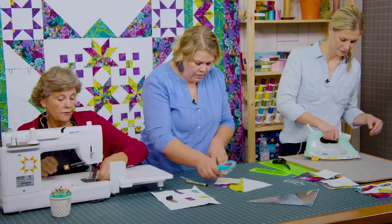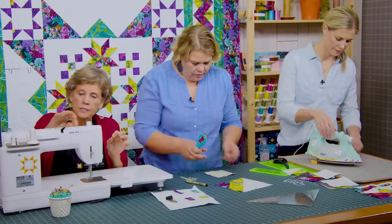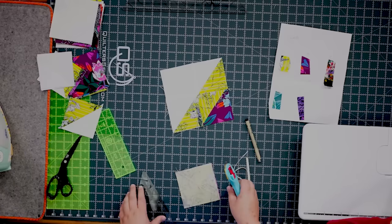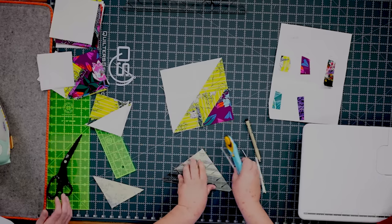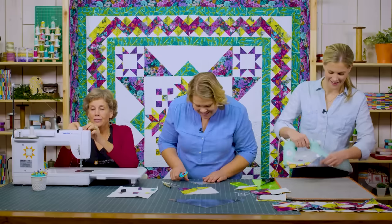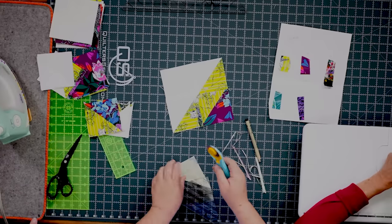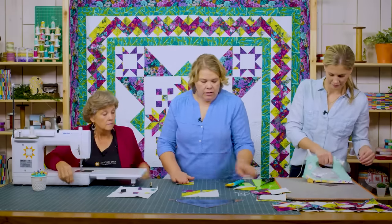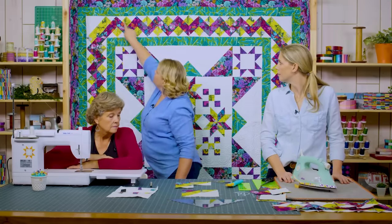About 90% of sewing machine issues are in the threading or the bobbin — flip your bobbin around, refill it, or check your top thread. The corner blocks go together as a simple four-patch with the A fabrics together, creating a little diamond that continues the zig-zag line. Add a four-inch square in the corner and stitch together. Make four corner blocks — one for each corner.